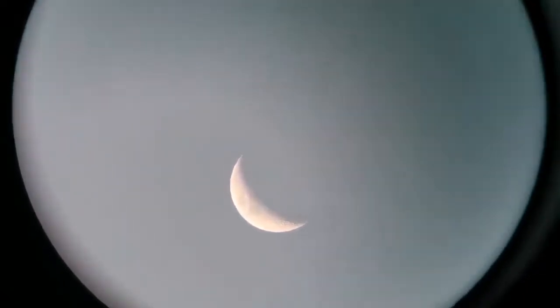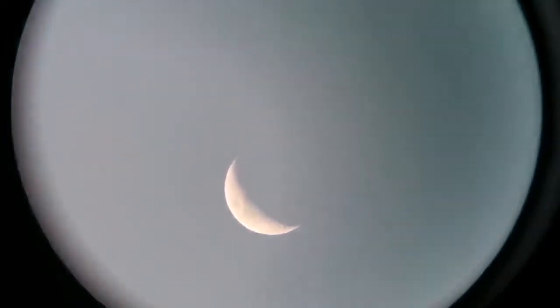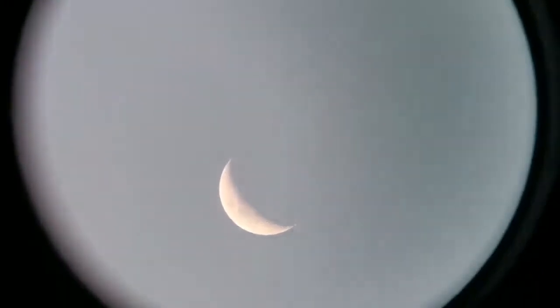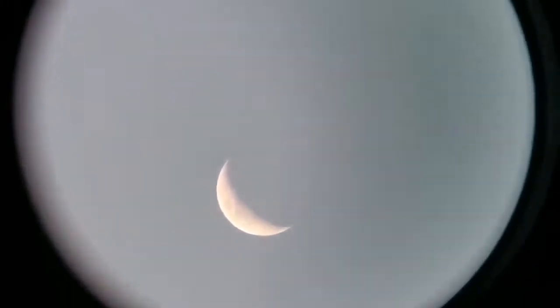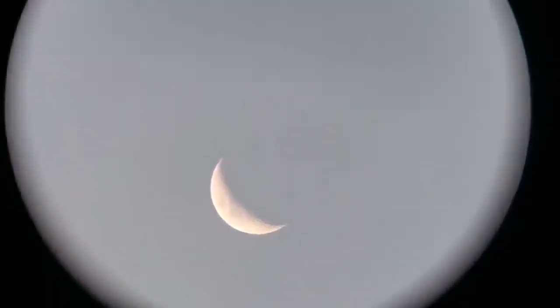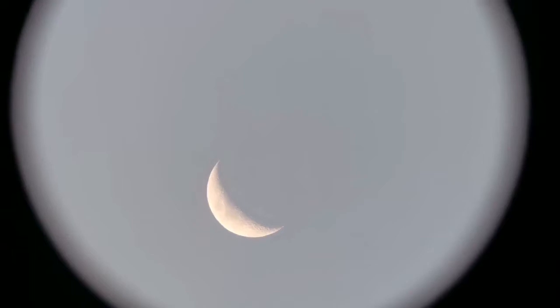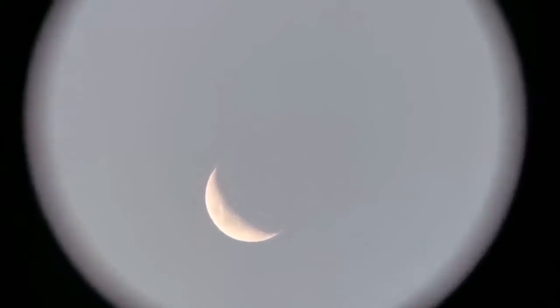I'm just holding the camera against the eyepiece by hand. As you can see, the field of view is quite wide. The moon is half a degree, so the field of view in this 32 millimeter eyepiece is five times the diameter of the moon — that makes it two and a half degrees at least.